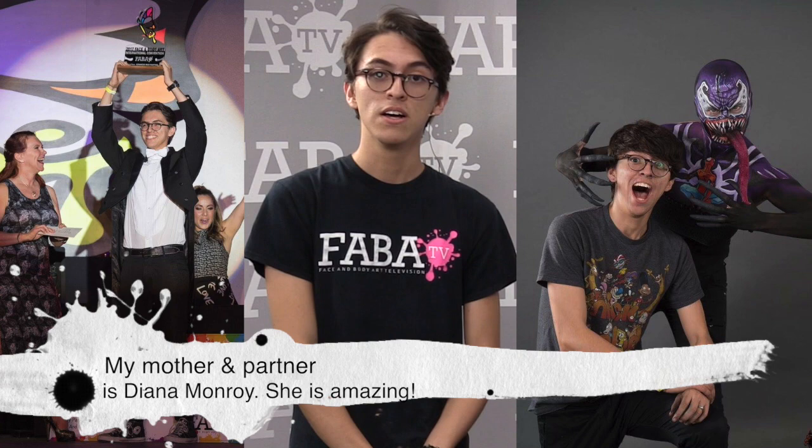I won first place in advanced face painting in Fabiac of 2017, and also second place in advanced body painting. We're going to begin with alcohol base lacerations.